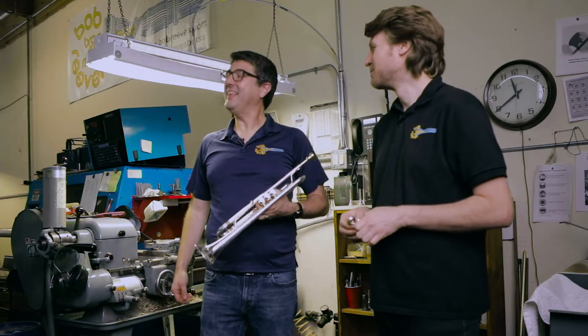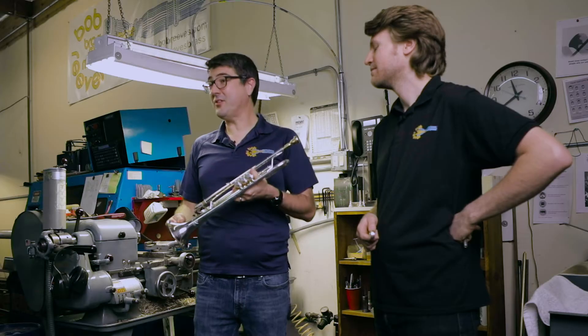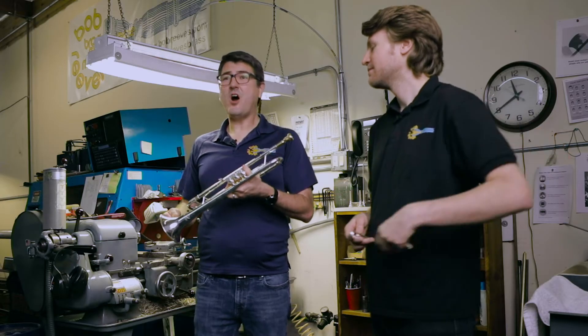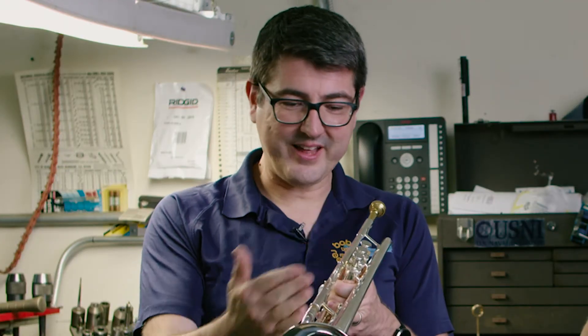Let's talk about airflow, or lack of airflow. A lot of players, a lot of teachers, even a lot of equipment manufacturers think about airflow in the instrument, and that can lead you down the wrong road. One of the most common phone calls and emails we get here at the shop is, 'I feel like I can't get enough air through the instrument. Things feel tight and constricted.' We're going to demonstrate today that that's not airflow you're feeling — it's actually acoustic resistance. It's the standing wave that gets set up in the instrument that you're perceiving back at your lips.